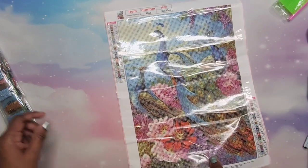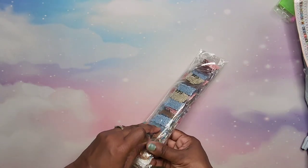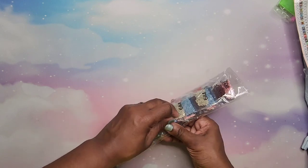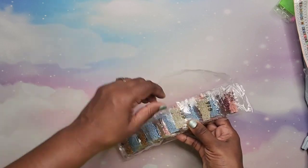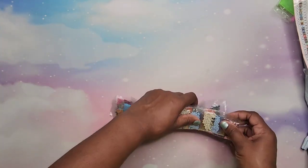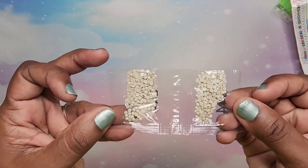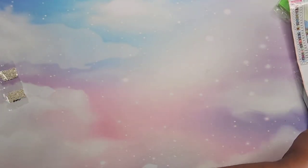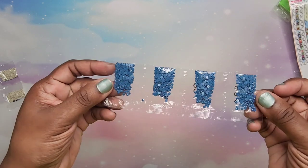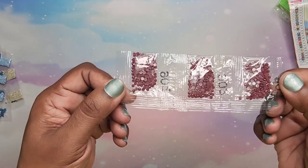Now let's look at the drills. These drills are in really small bags, which I don't really like, but I kit everything up before I do it anyway — I never keep them in these bags. It might be helpful for someone working from the bags so they can do small sections at a time. They've separated them by color, which is nice. The colors are pretty — I love the colors in that!